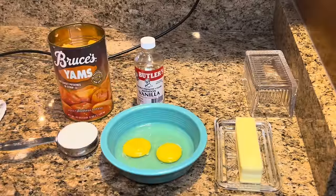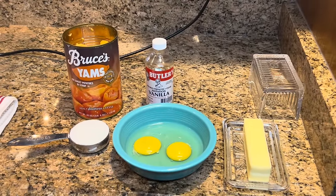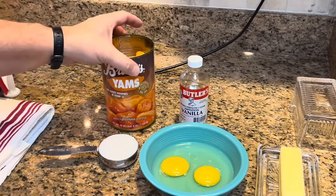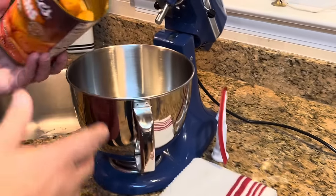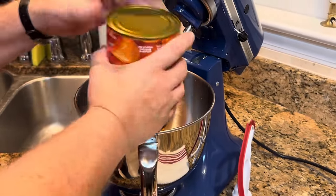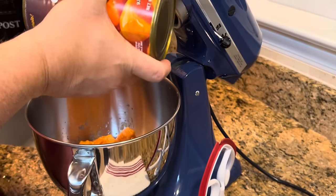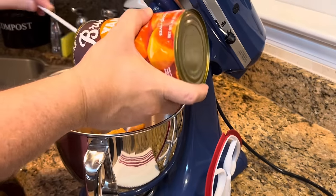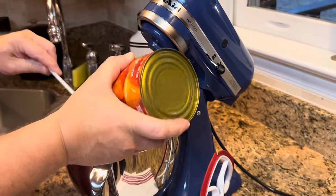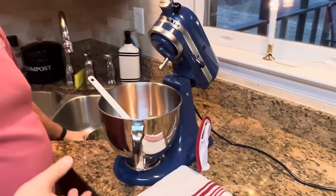Melissa and I do not use margarine — we only use real butter. I would encourage you to use real butter; it does make a difference in the taste, but that of course is up to you. This is really simple. You just drain and dump in your can of sweet potatoes. I had already drained them because I didn't figure you wanted me to waste time on the video opening and draining them. We have also already heated our oven to 350 degrees.